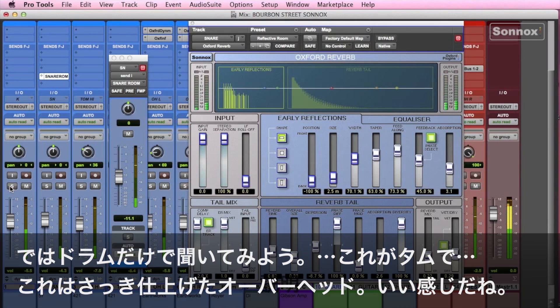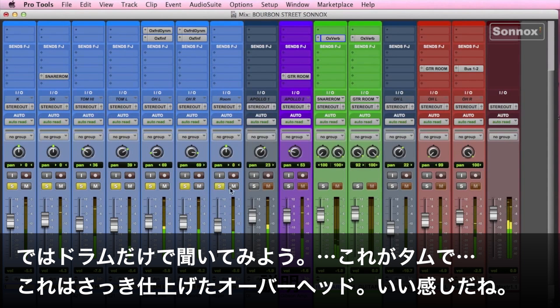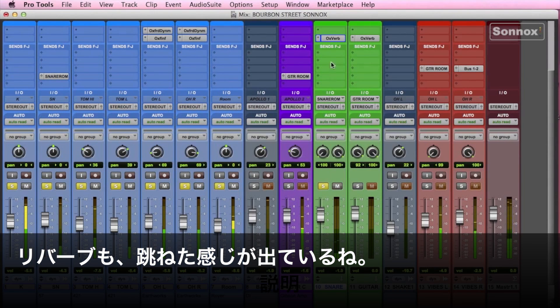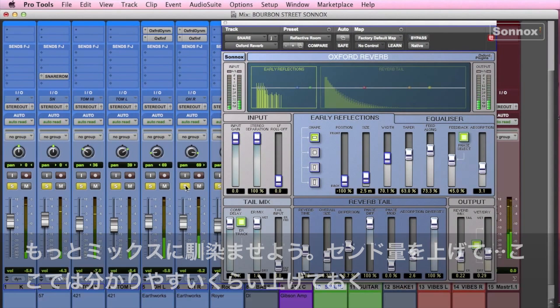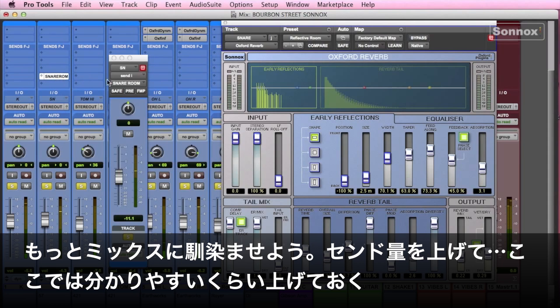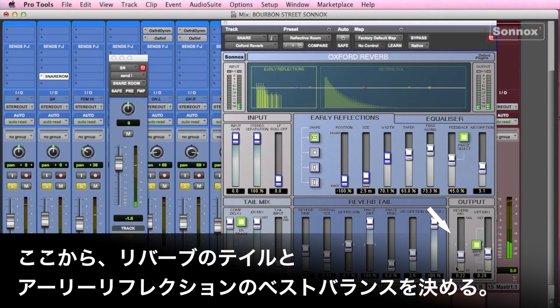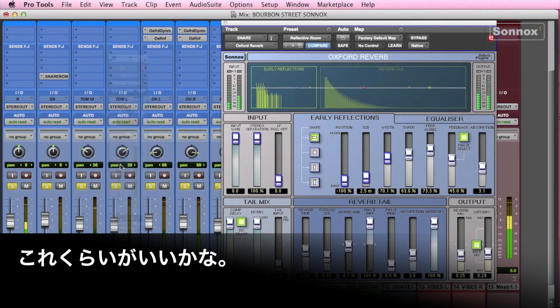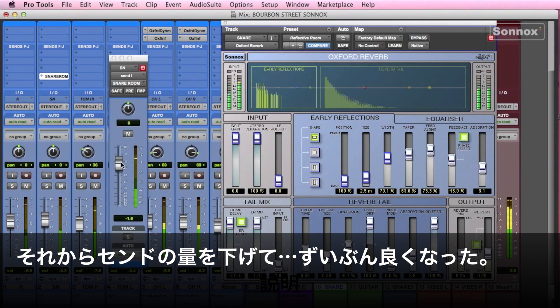Let's hear it. Exaggerate, and then pull it just back — there we go. I'll just listen to each drum — okay, there's our toms and the overheads, they sound much better now. That's our reverb, nice, got some pop now. What I like to do when mixing is exaggerate the send, then go into the reverb and tweak a little bit — listen to the difference between the tail and the early reflection. Then I'll pull that send back just to mix it in nice.